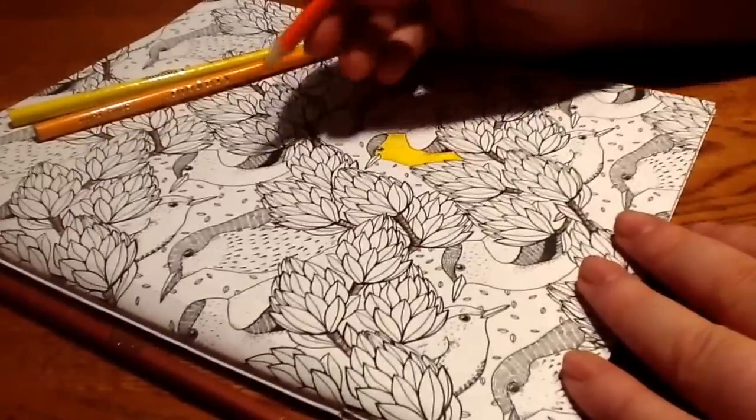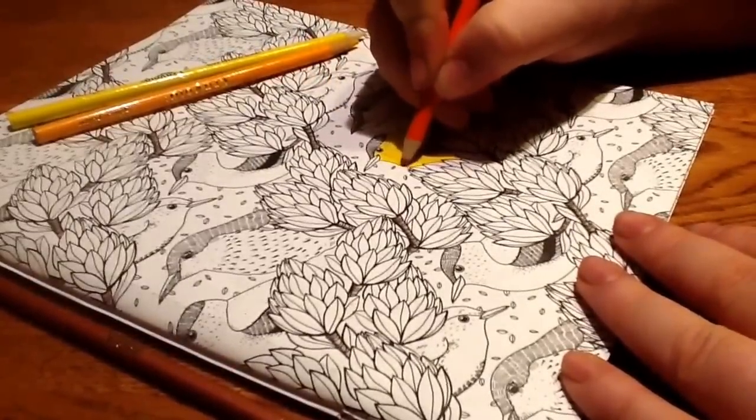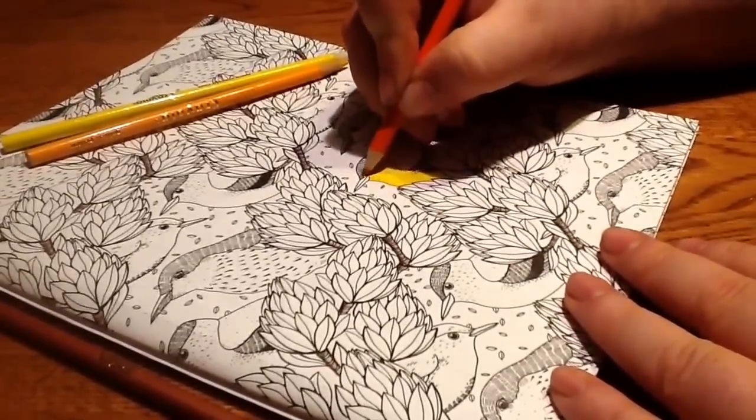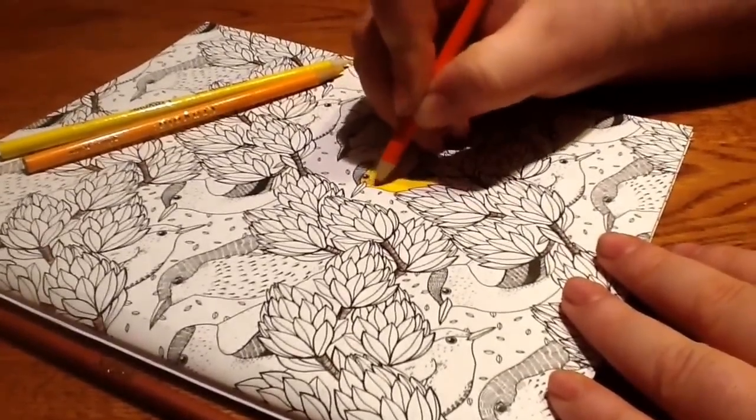To darken it up for the video, I'm going to use a little bit of orange and just add a little bit of depth right around the bird — around the entire outside — and just fade it in.